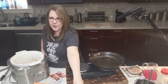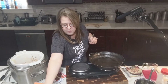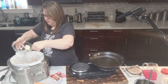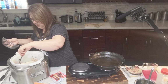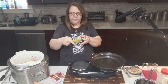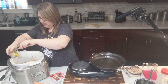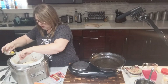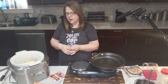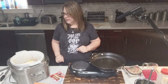We've also got an au jus packet — one au jus packet goes in, sprinkled on top. And we've got a stick of butter — let's put that right on top. There we go, nice and flat. And our pepperoncinis — can't forget those, they give a little spice and more flavor. Put those right in there with it. You can do more if you want yours hotter. Now we'll put our lid on.